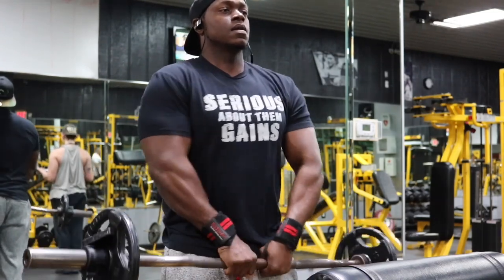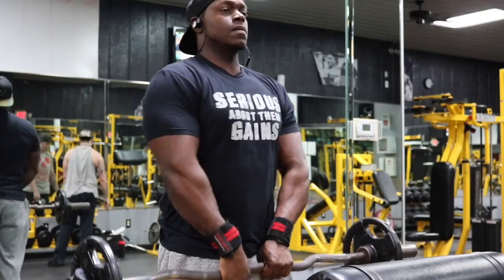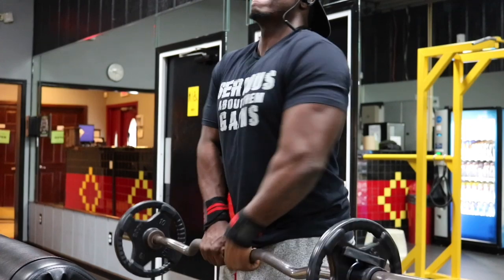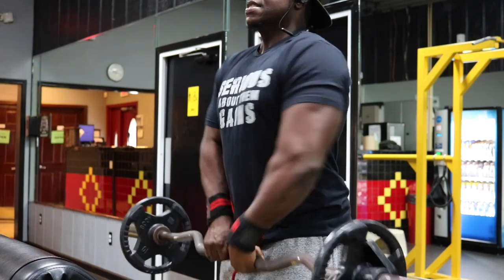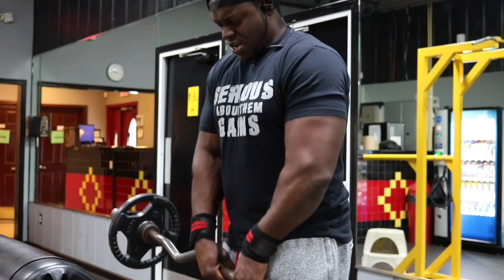After you do your eight to ten reps, move into bar rows. You're going to grab the bar and rotate it backwards for 30 total reps. Do two sets forward and two sets backward. The way I did it: one set with my curls then went backwards, and the next set I went forwards after my curls. You can organize it however you want, just make sure you're doing two sets forward and two sets backward.